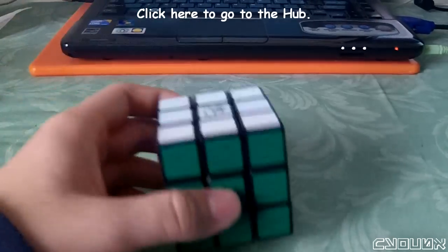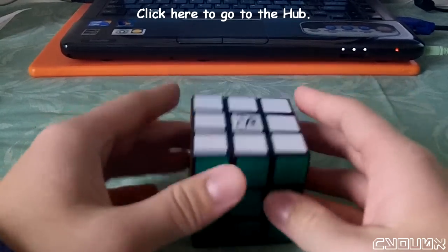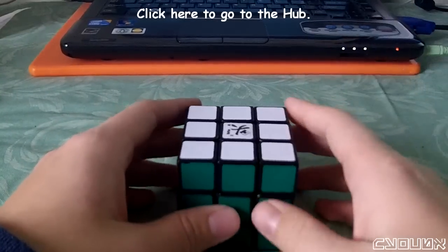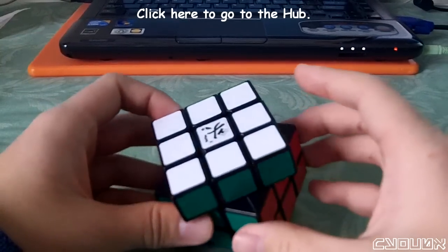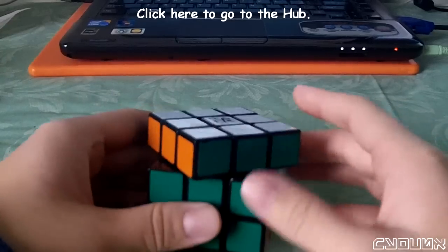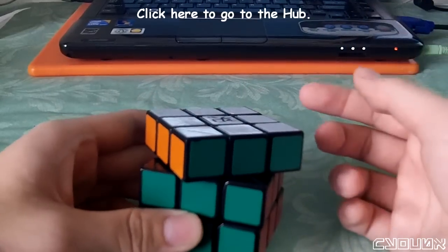For the case study, our first mod was the anti-popping mechanism. Since the goal is to not let the cube pop, we can do two tests to see if it works. The first is to try and pry the piece out like you would with other 3x3s. The idea is that if the edges cannot pop, then it should be a struggle to get out an edge piece in general.